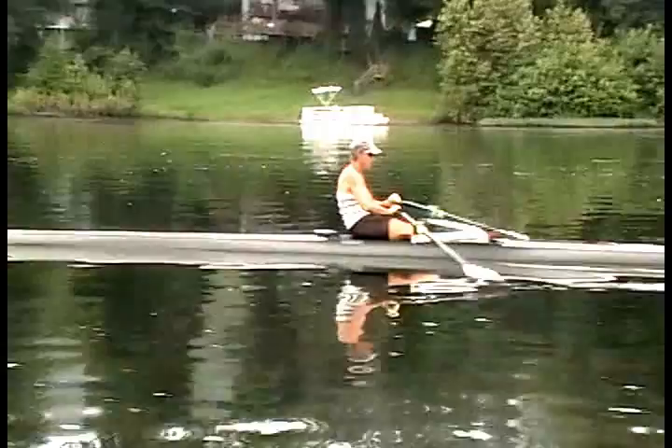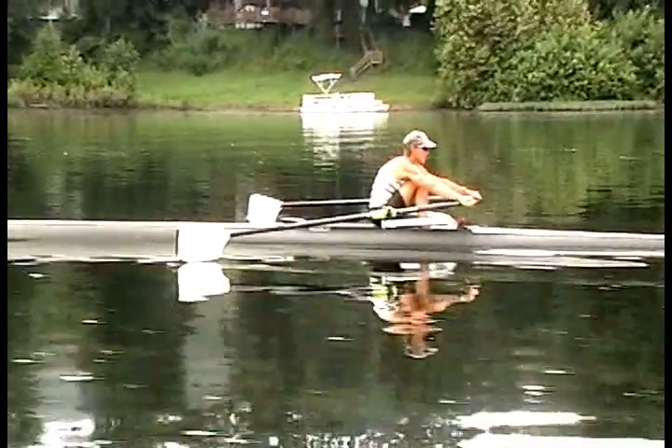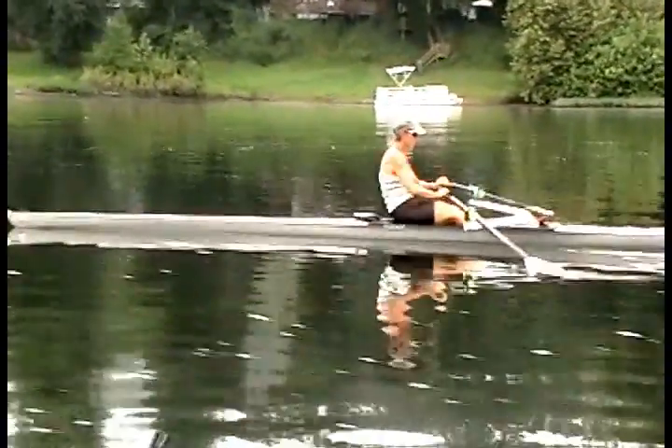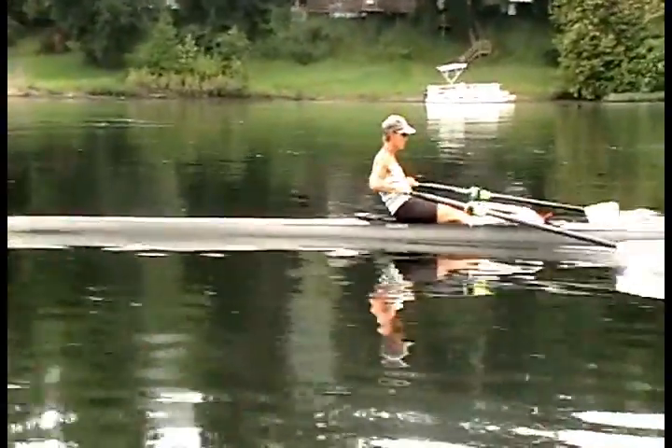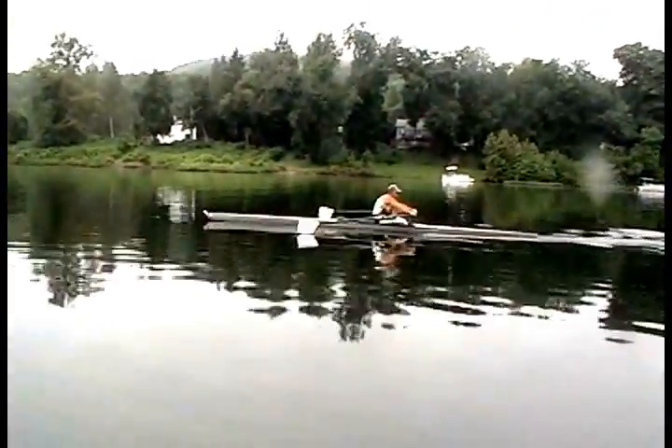The head and shoulders also stay steady throughout the stroke — no up or down motion. As the camera zooms out, note the fluidity of the stroke. There is no end or beginning; each part simply flows into and from another part.